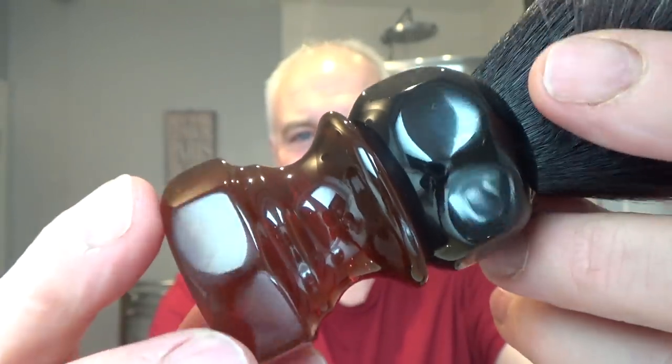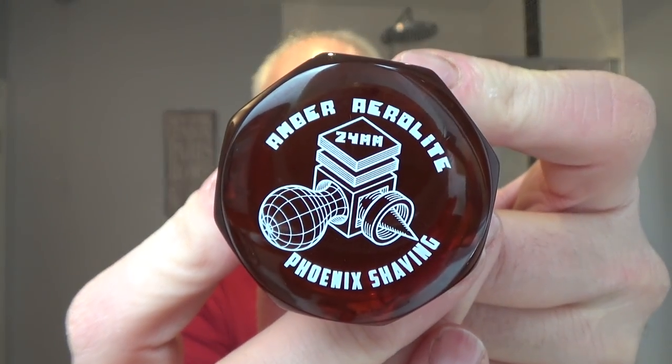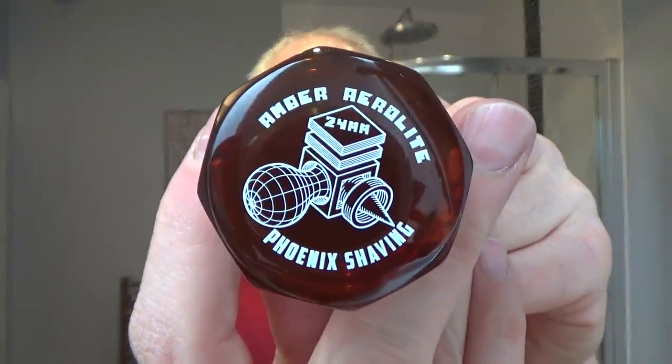Here's the brush. Big old chunky handle. If you like a chunky handle, this is the brush for you. Look at that — nice knot. Stygian knot. I like saying that. There's the bottom: Phoenix Shaving, Amber Aerolite, 24 millimeter, with some kind of logo. I'm not technically minded — I couldn't put a nail in a bowl of mashed potatoes.